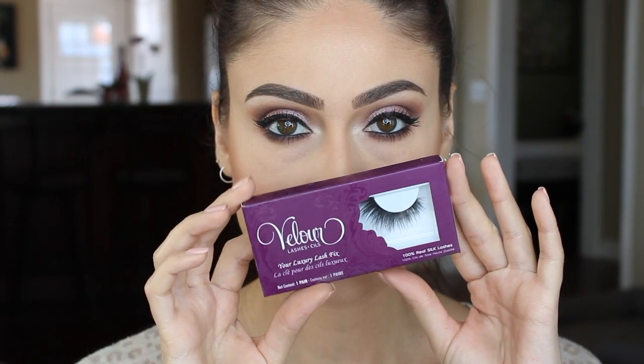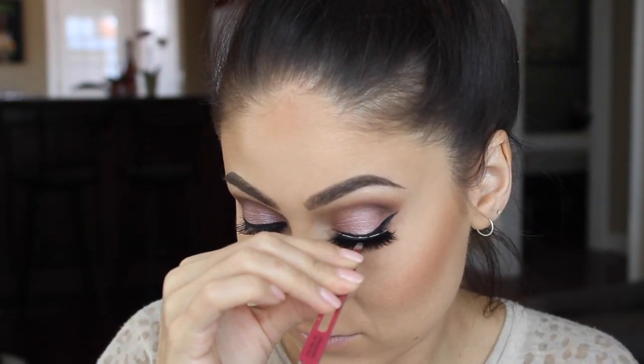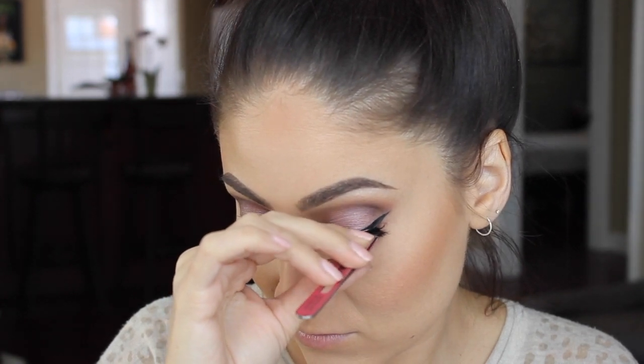Now to apply Velour Lashes in Fluff and Wispy. These have got to be my most favorite lashes right now — they're just amazing.